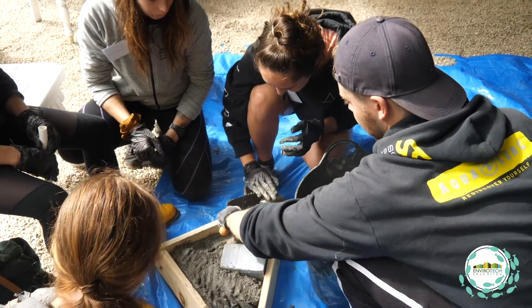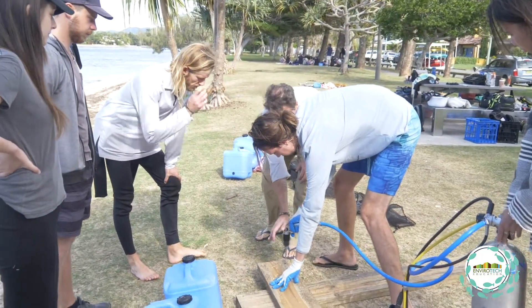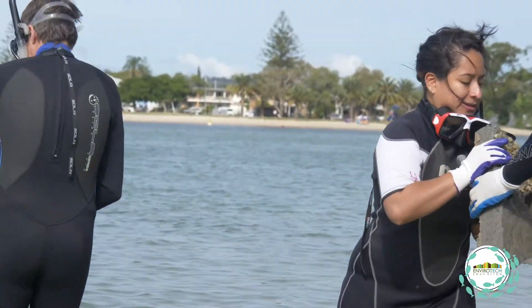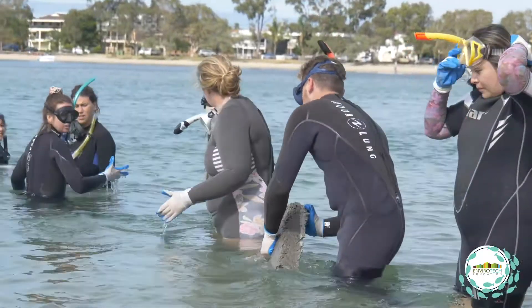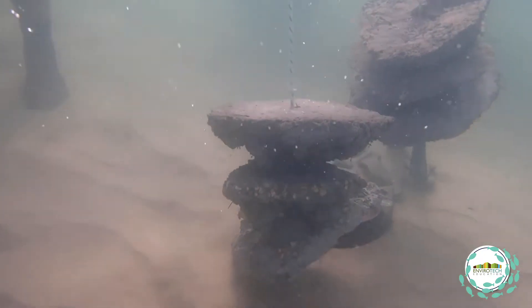Once the students finished making them, we brought them here to Talabudgera Creek, putting them in and removing them at the end of the day. The first step was to go through how to use the different equipment — the air drills and the pneumatic impact wrench — then we put the units in the water. We assembled the oyster triangles in the water in a suitable configuration, then added the habitat discs hanging off the bottom by a float, and used wooden sleepers to simulate a wooden jetty.